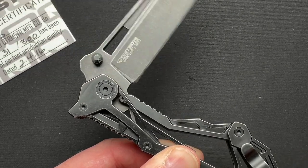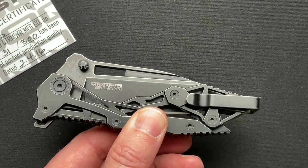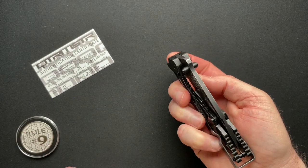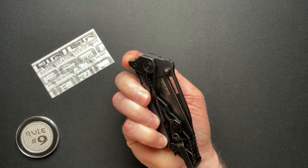It's almost like the suspension of a car. It's just crazy. So let's zoom back out. You can flip it, but you've got to make sure your fingers are out of the way of all of that mechanism there.